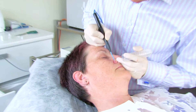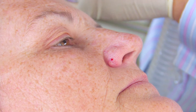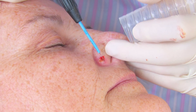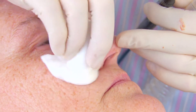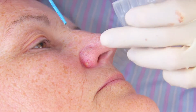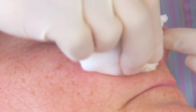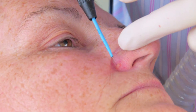We'll just gently scrape and it should slowly slice through the lesion. That's it, done.